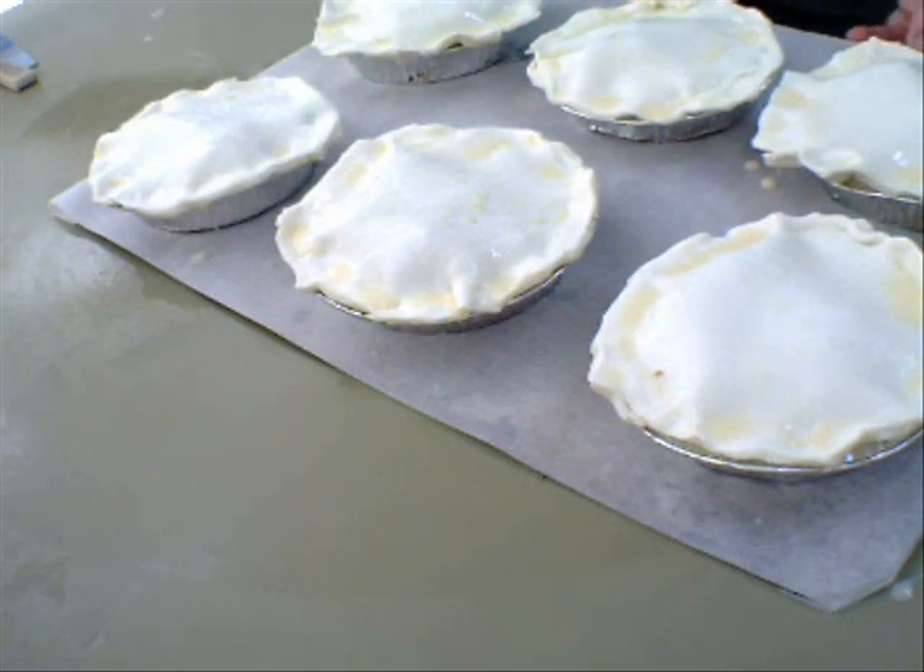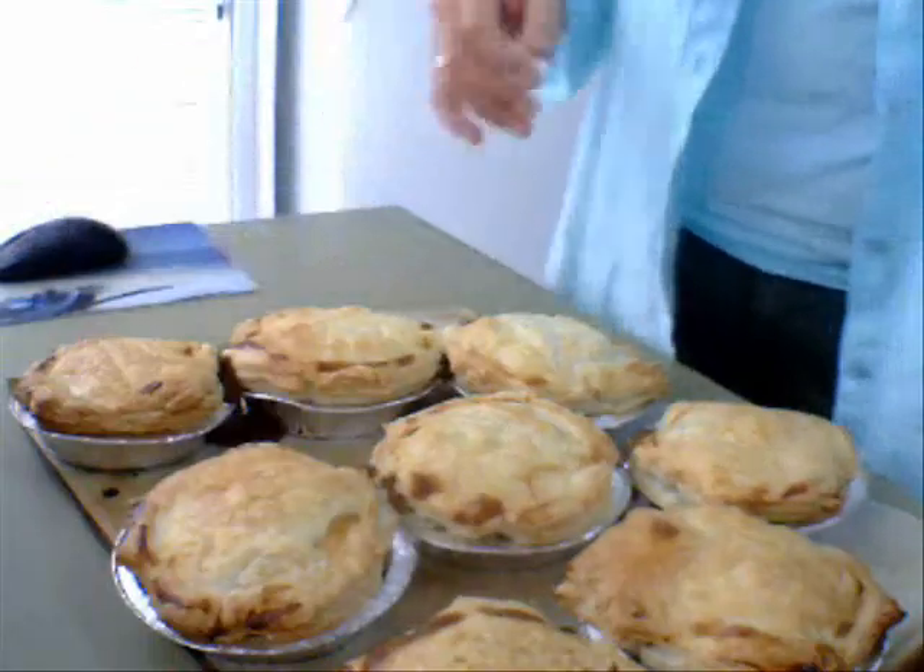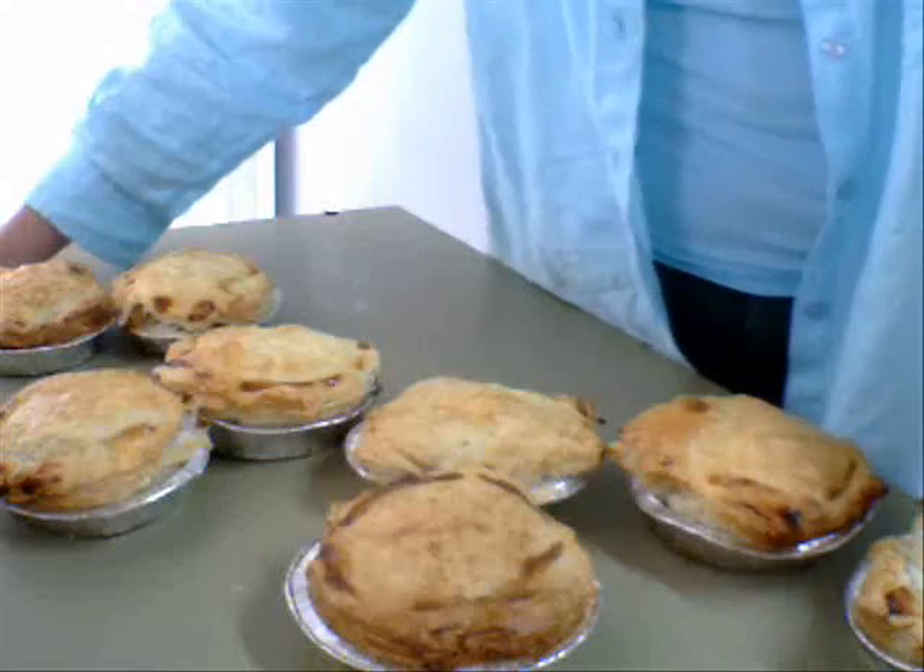Can these pies be frozen? Absolutely. After you've taken them out of the oven, put them in the fridge, let them cool down, bag them up, chuck them in the freezer, and take them out when needed. I have a little turbo oven and I put them in that for 15 minutes and they're ready to eat.